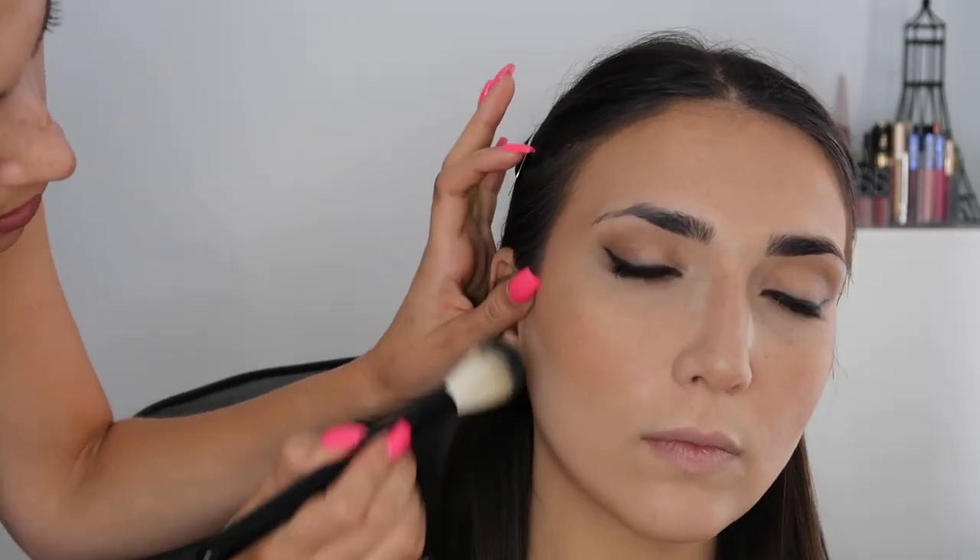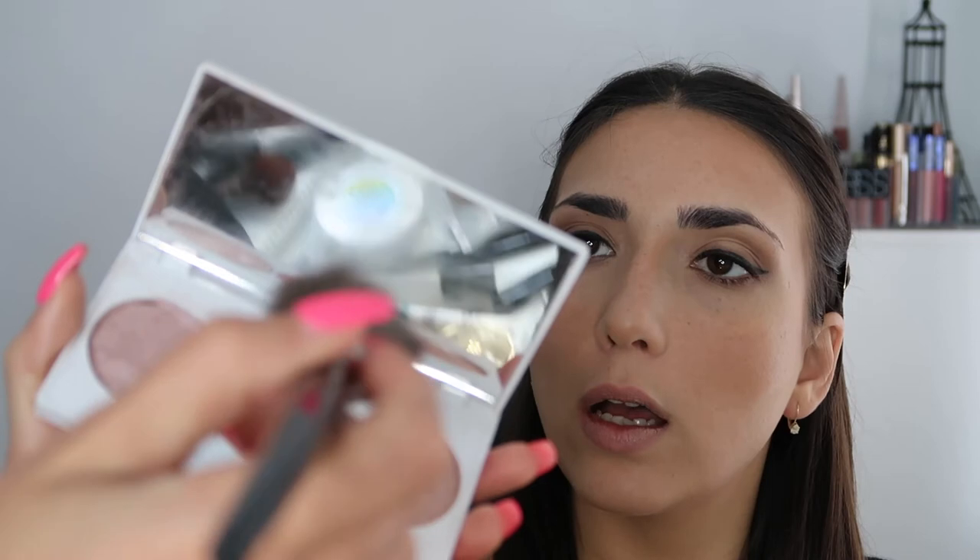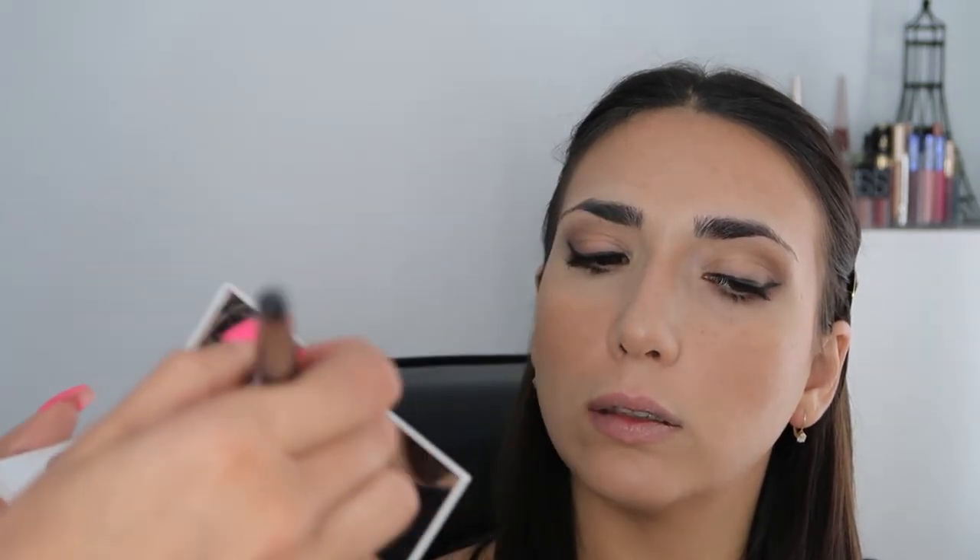Now I'm just going to dust off the bake, taking the translucent setting powder brush. I'm going to use the Madison Miller Ophra palette - the blush and this highlighter that's not broken are bomb.